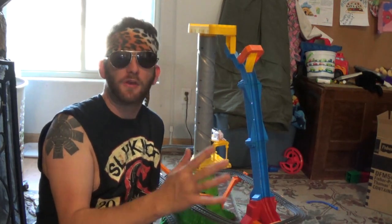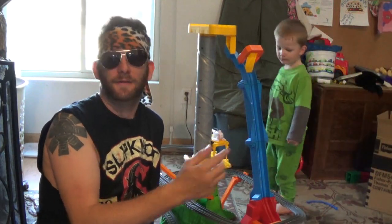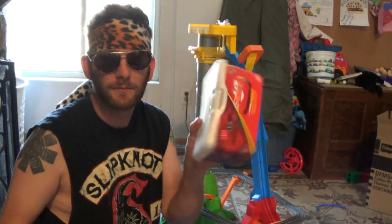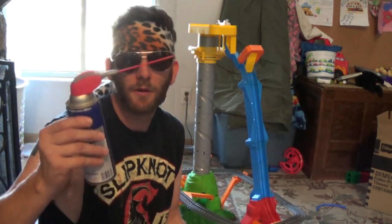I'm going to show you how you can fix your $100 Sky High Bridge Jump to work every time. All you're going to need are two tools: baby wipes — because if you have the Sky High Bridge Jump, you'll probably have a baby involved, right? — and some WD-40.